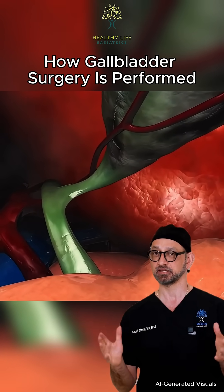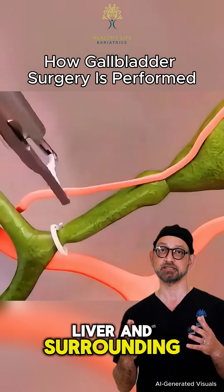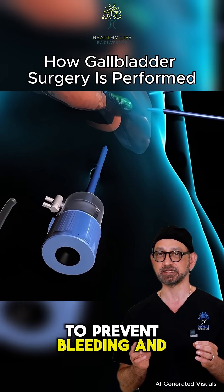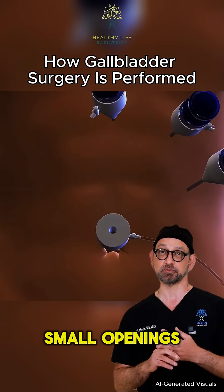As you can see, the gallbladder is gently separated from the liver and surrounding structures using long, thin instruments. We carefully identify and clip the cystic duct and cystic artery to prevent bleeding and bile leakage. Once fully detached, the gallbladder is removed through one of the small openings.